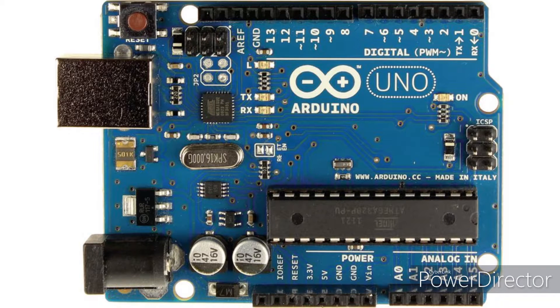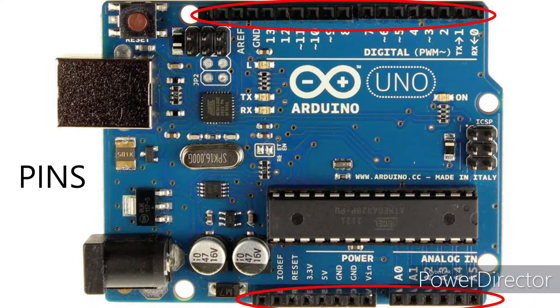I'm using an Arduino as the brain of the machine, which, if you don't know what that is, it's a very simple microcontroller that you can write and upload code to using a computer, which is then carried out by the Arduino by switching the pins between 0 and 5 volts.